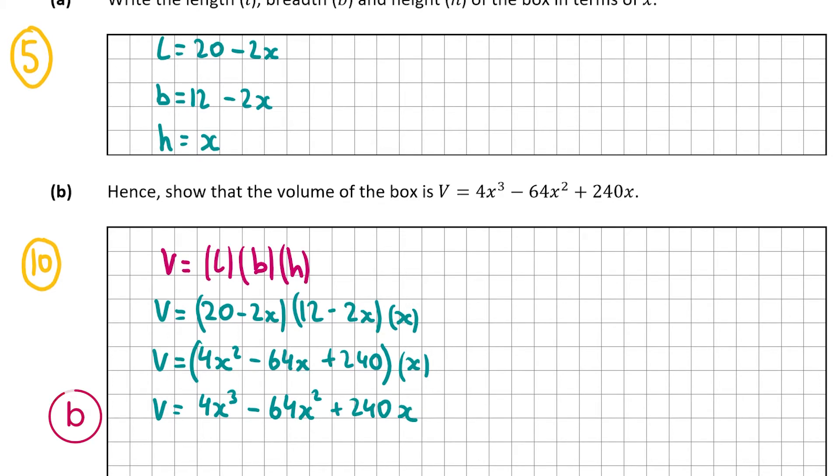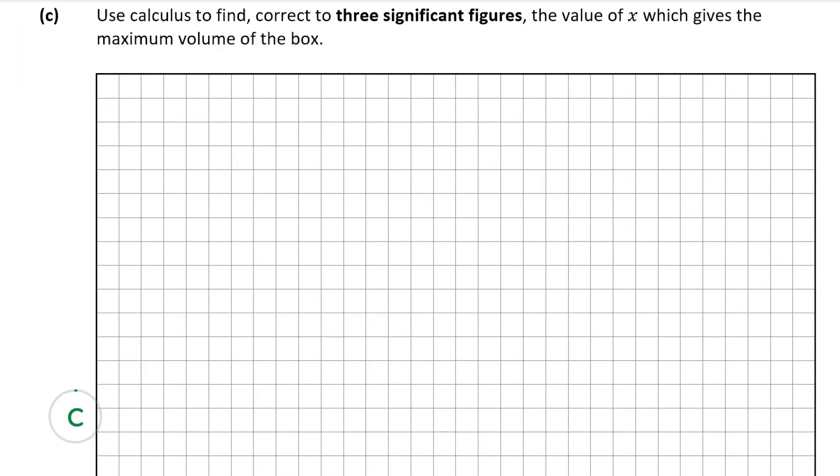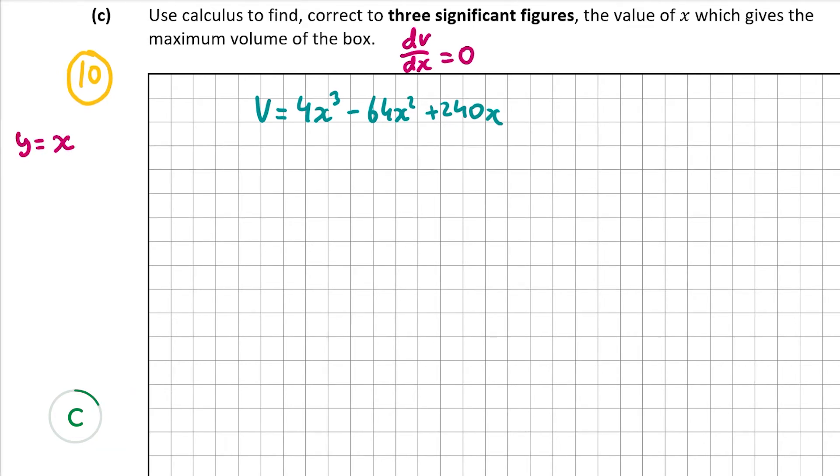That's part b. Part c is also worth 10 marks and asks us to use calculus to find the value of x which gives the maximum volume. To find the maximum, we get the derivative dV/dx, set it equal to 0, and solve for x. We may get two values; then we use the second derivative — if it's greater than 0 it's a minimum, less than 0 it's a maximum. Differentiating gives dV/dx = 12x² - 128x + 240.